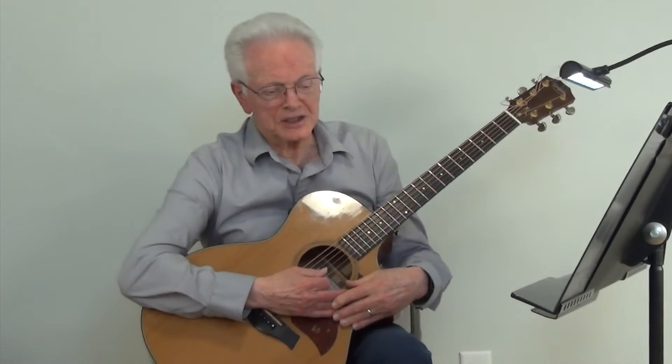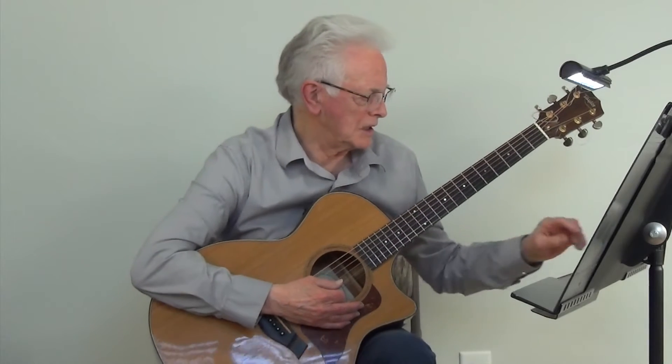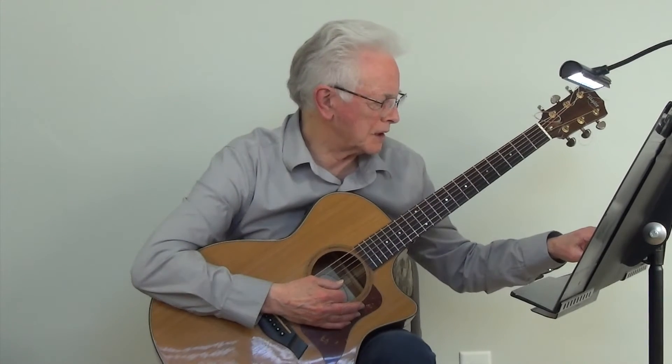And now we're going to play the D Bluegrass Scale at metronome 100.